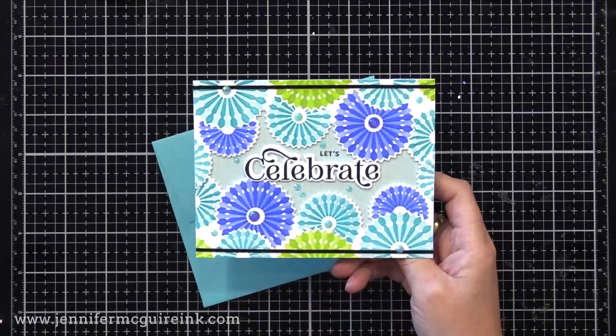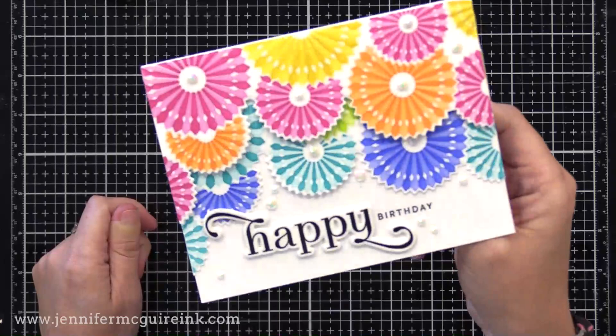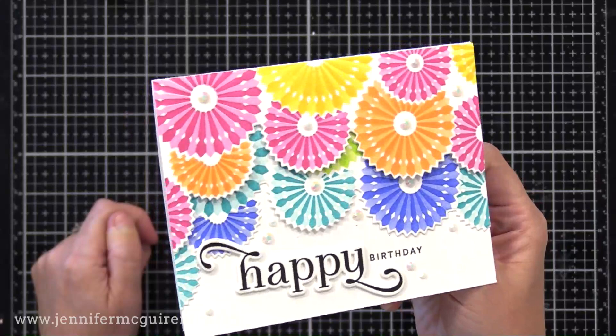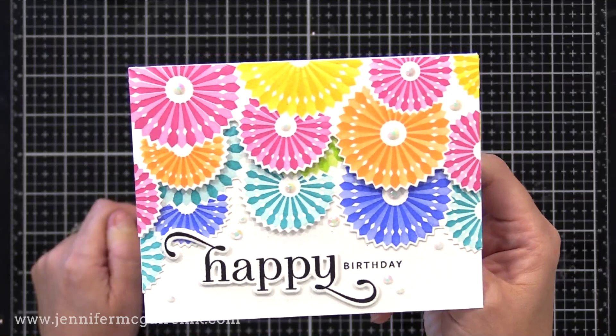Here's the finished card. I stamped Let's right above the Celebrate sentiment, and on the inside of the card I stamped You. I also added some Lucy's Cards pool-colored and blue gemstones for embellishment and sparkle. On this next card, I used two borders again but offset them — the first border along the bottom is blues and greens, the second border on top popped up is pinks, oranges, and yellows. A great way to fill a card with a lot going on. I added a Happy sentiment along with the stamped Birthday and a few iridescent gemstones.